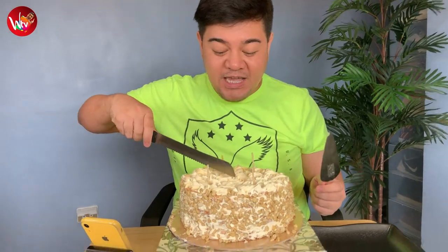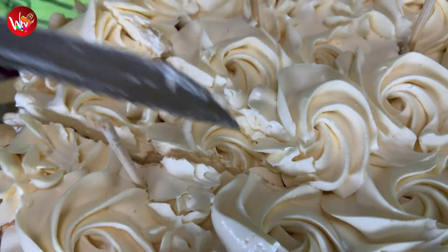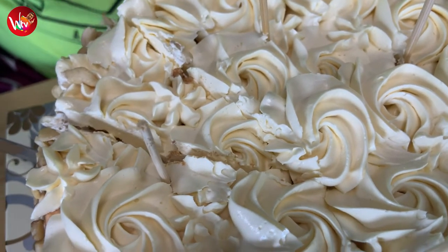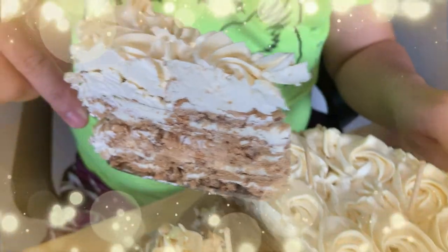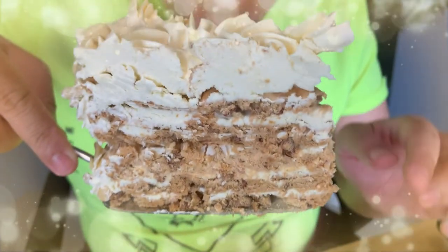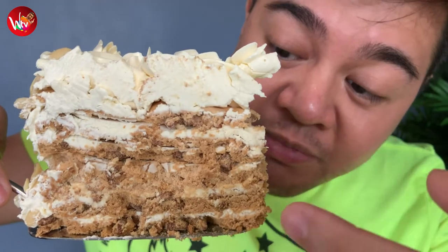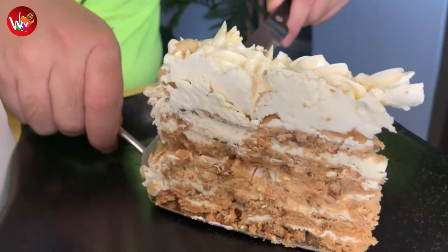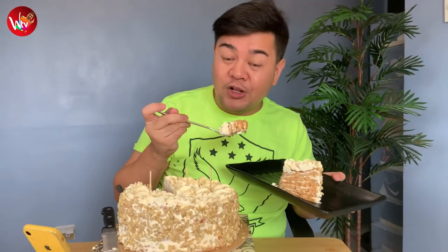So let's cut into this cake. Sans Rival is actually one of my most favorite desserts. Just from the crunch alone, I know that this is going to be a very delicious slice. There are layers of meringue, layers of buttercream together with the meringue and cashew. Isn't that a perfect slice of Sans Rival? And this is our first bite of Legato Sans Rival by Chef Ian Yadaw of Bakingology. Here we go!